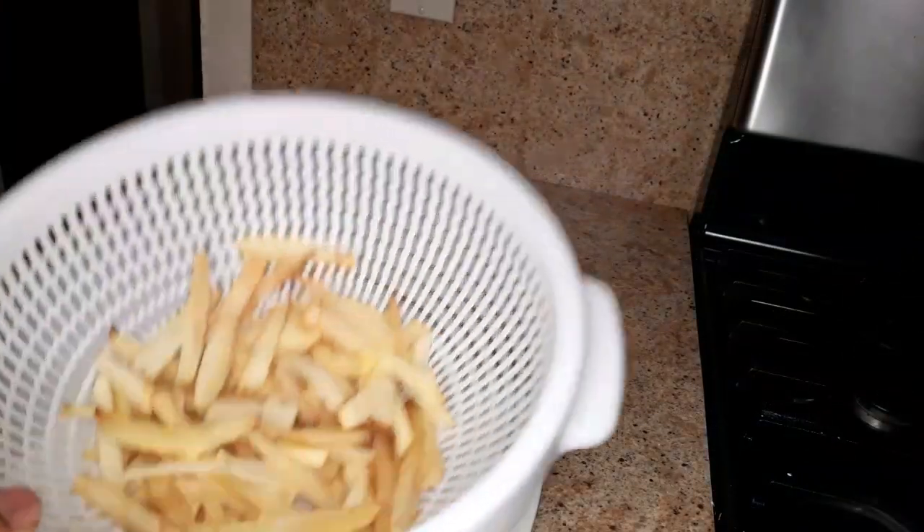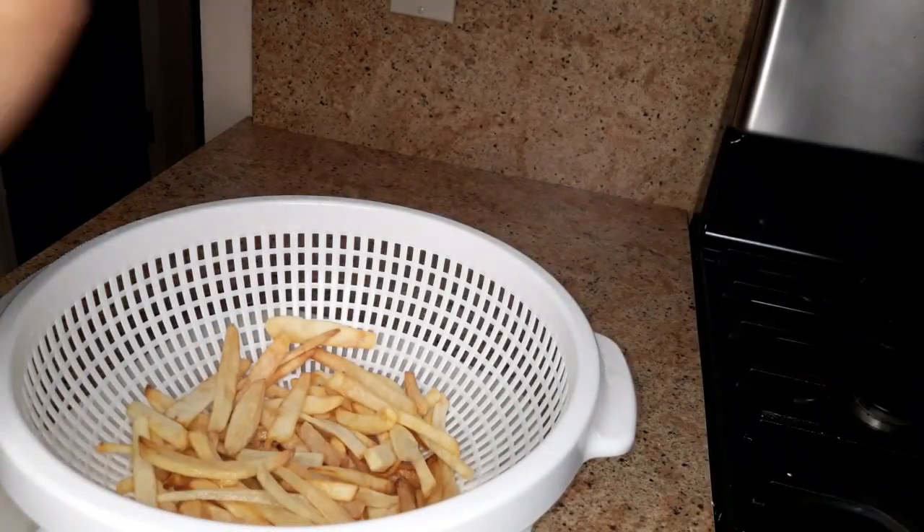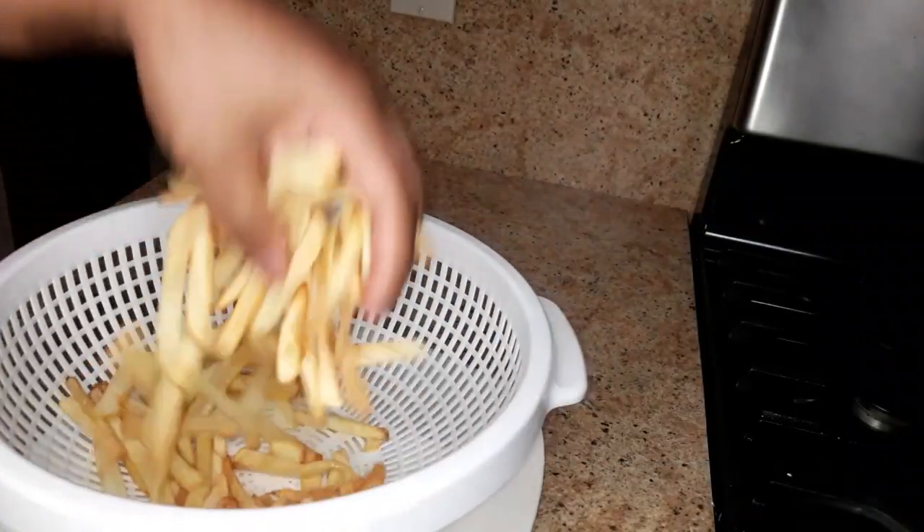Look at these fries — look at the color! They are so nice and golden and they are crispy. Now I am going to add some salt to it. You can see these are nice and crispy.